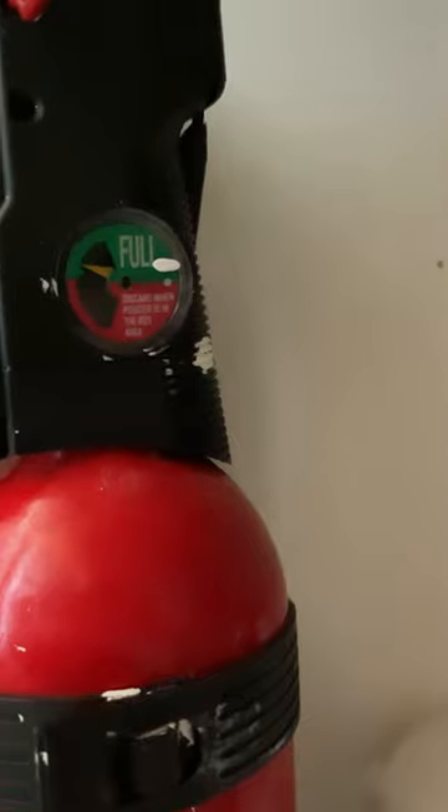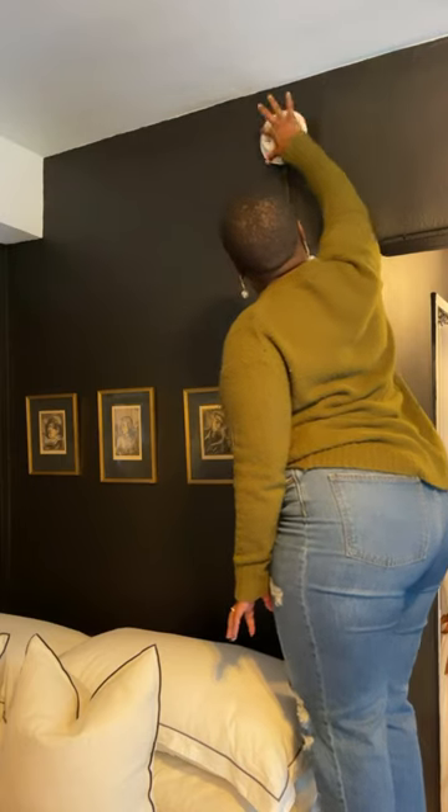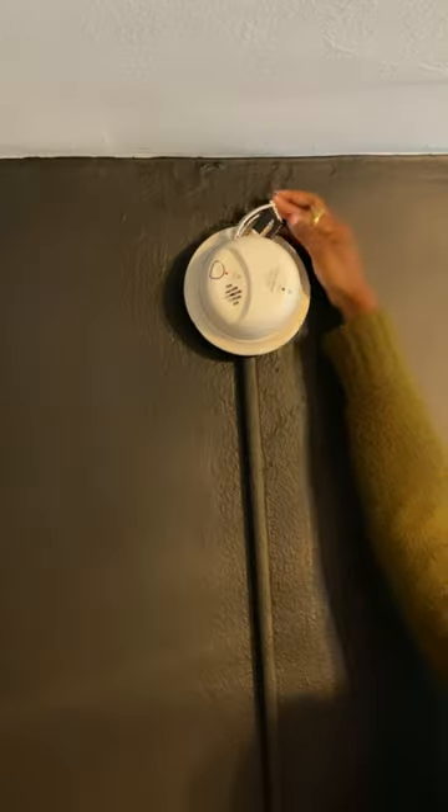Check for your fire extinguisher and make sure that it's full. You'll also want to test your fire alarm and replace any batteries if needed.